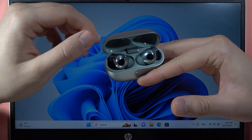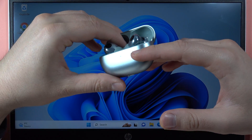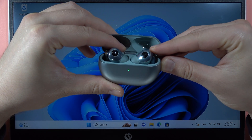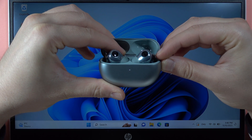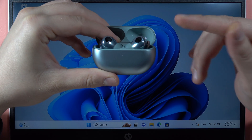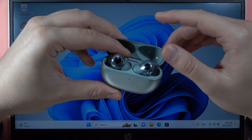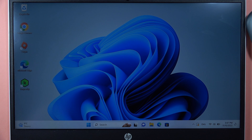First, you have to open the case, put both earbuds inside, and locate this button. Then click and hold it and wait until the indicator on the front starts blinking. Once it blinks, release the button, keep the case open with the earbuds inside, and put it close to your PC.